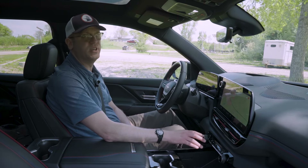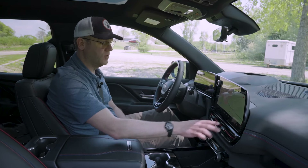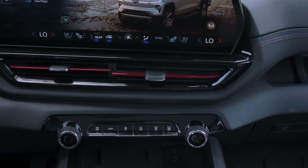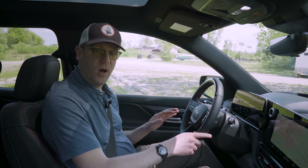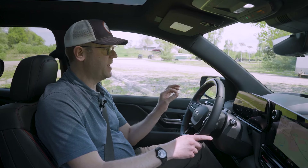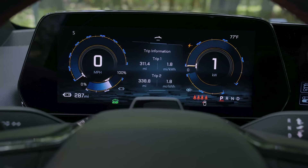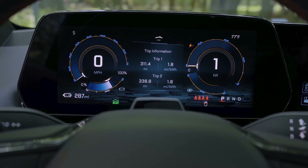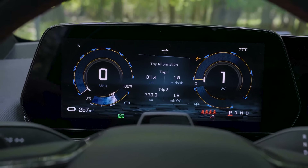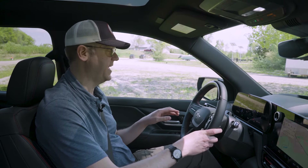Physical climate controls are much easier to use while driving, though you do have redundant controls in the touchscreen, as well as ventilated and heated seat controls there too. Another thing that makes the Silverado EV feel upscale is its very nice digital gauge cluster. Not only are the graphics clean and clear, the information is presented clearly and you can cycle through multiple displays to find one that suits your taste.